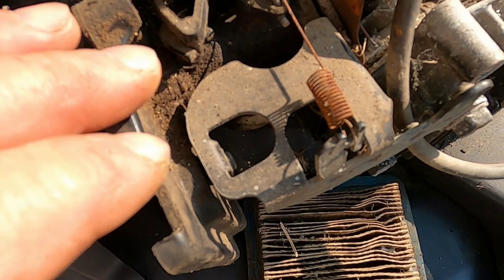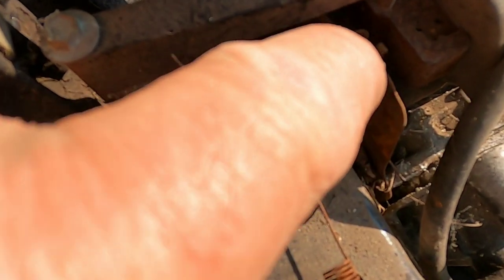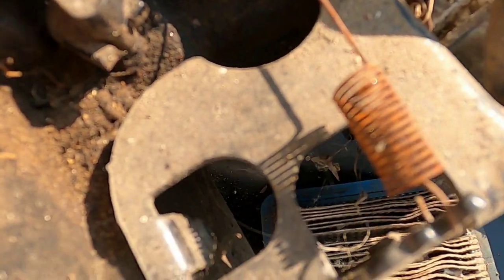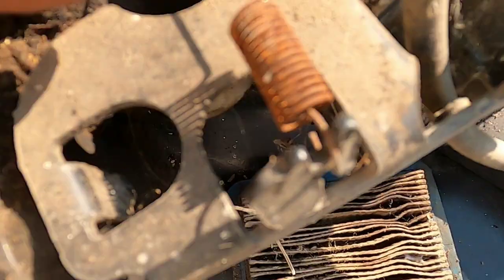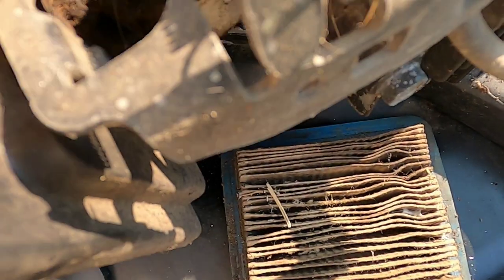If you're doing a carb clean-out or a carb repair, take a picture of where the springs are located so when you take this apart you know exactly where they go. It's not much to it, but if you have them on the wrong way it's not going to work. This spring over here — you see how this loop connects to the back and this spring part to the front — it's connected to this tab here and to the tab here.